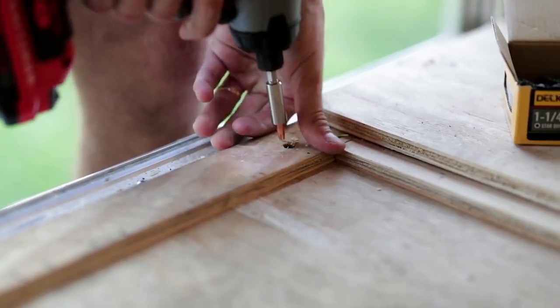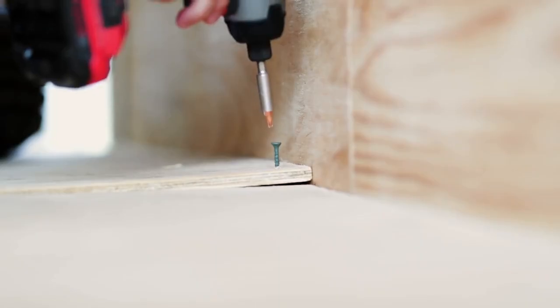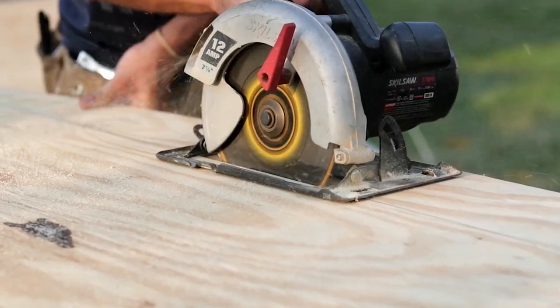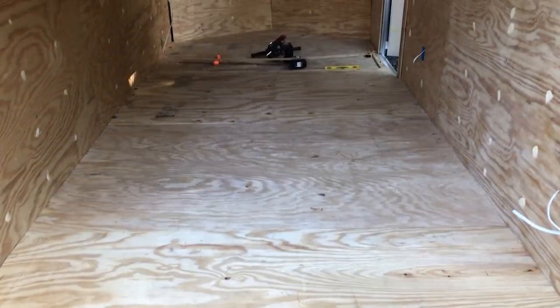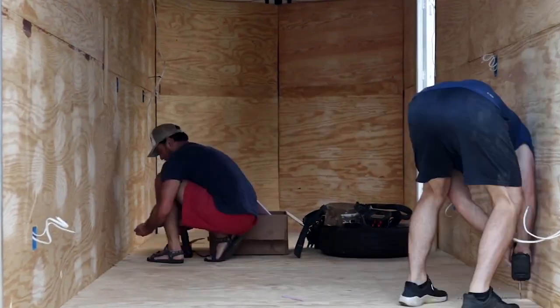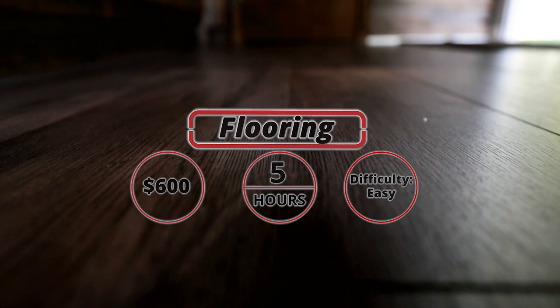After the electrical was finished and we reinstalled the wall panels, we were able to put in the subflooring. This process was nothing more than laying down foam board insulation in between quarter-inch strips and covering it with plywood. Unfortunately I don't have footage of installing the actual flooring, but it was equally simple — just exponentially more expensive.